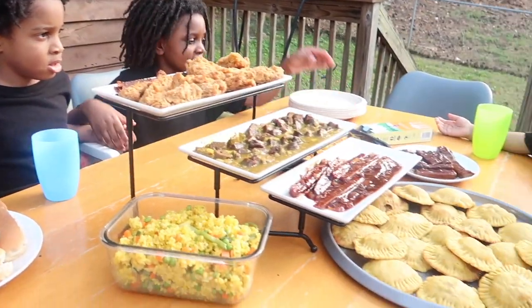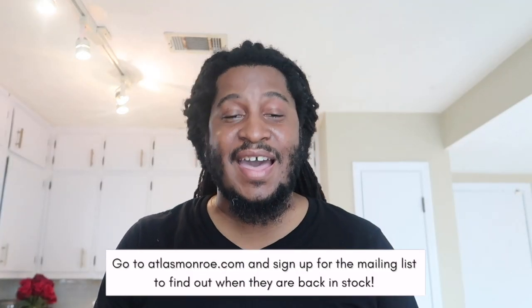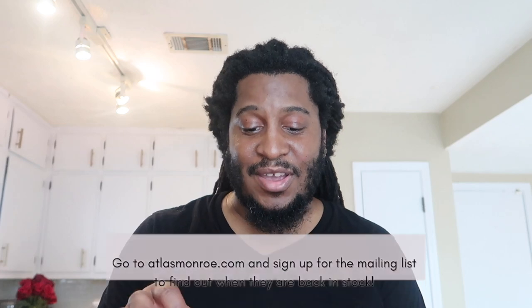All right, everybody dig in! I'm about to fix my plate inside so I don't sway anybody's judgment when I taste test. I got some chicken strips, ribs, beef patties made with the Atlas Monroe beef, and a bacon ranch chicken sandwich. I'm gonna try the chicken sandwich first to see what the bacon's about. The bacon goes together really well with the chicken and that ranch sauce — that's an 8.5 out of 10 for me, absolutely.